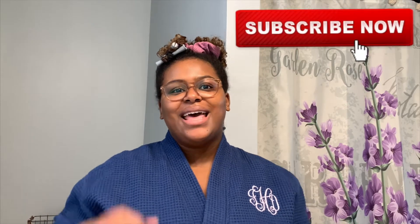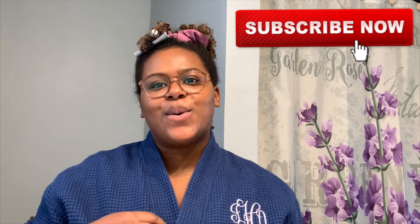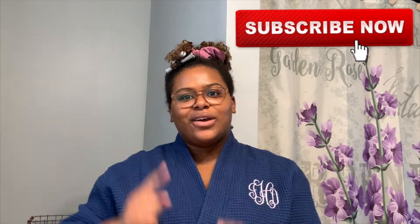Hi catchers, welcome back to my channel. If any of you are new, I'm Ivy, welcome to Eye Davenport where I share all things beauty, style, and confidence. Before we even get into the video, please make sure that you subscribe to my channel — it'll be linked right down here. Also hit the bell so you can be notified every time that I upload. Like and comment if you love anything related to beauty, style, and confidence.